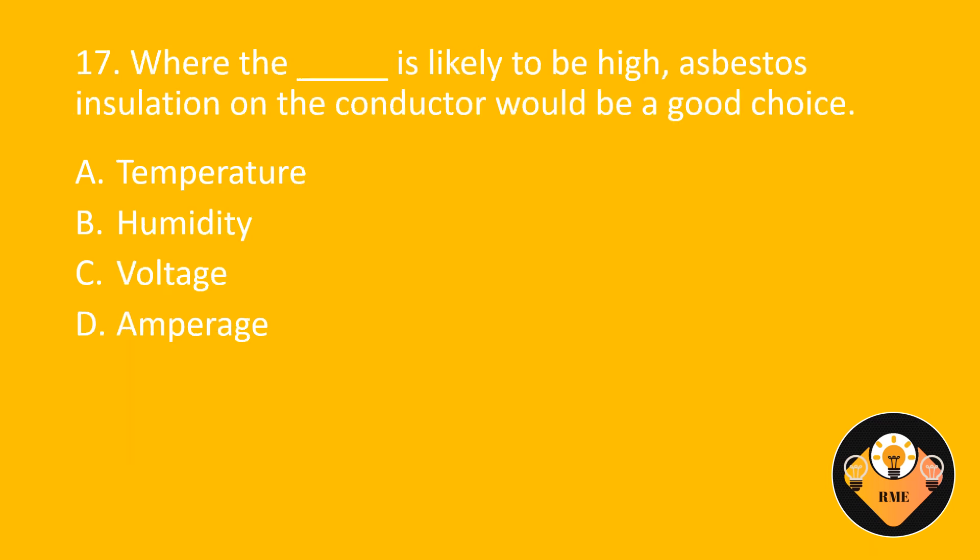Number 17. Where the blank is likely to be high, asbestos insulation on the conductor would be a good choice. A. Temperature. B. Humidity. C. Voltage. D. Amperage. The correct answer is A: Temperature.